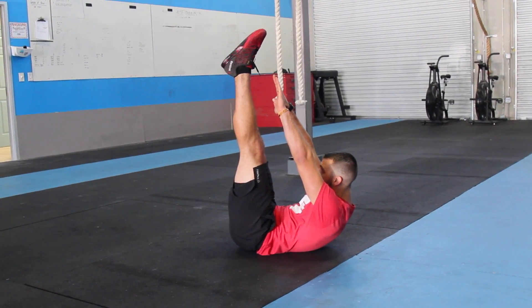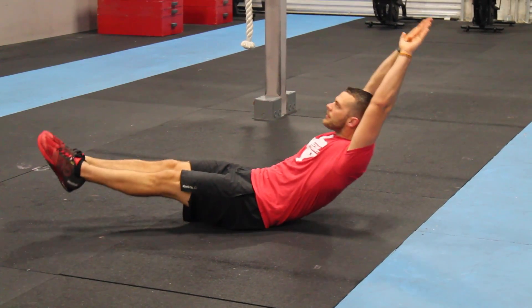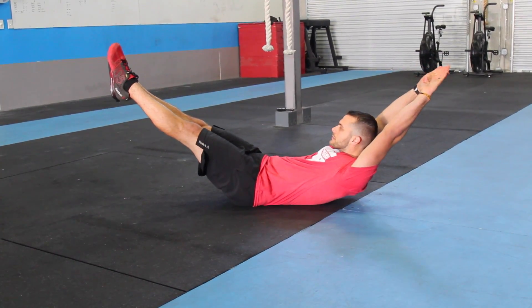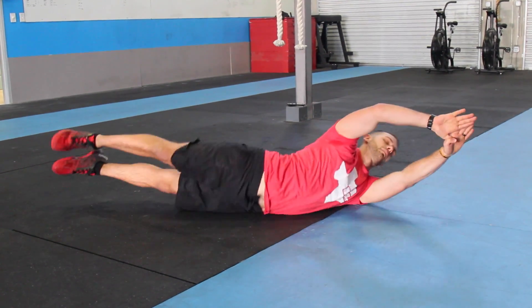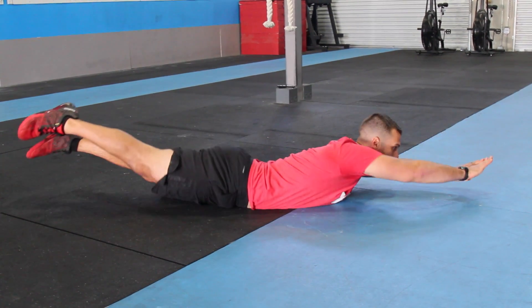To make it harder, I'm going to add a rock to the Hollow Hold, still keeping the same tight form — just a tiny little rock right on my lower back. That's the Hollow Rock. Then I can make it even tougher by rocking back and forth without touching the ground with any of my limbs.